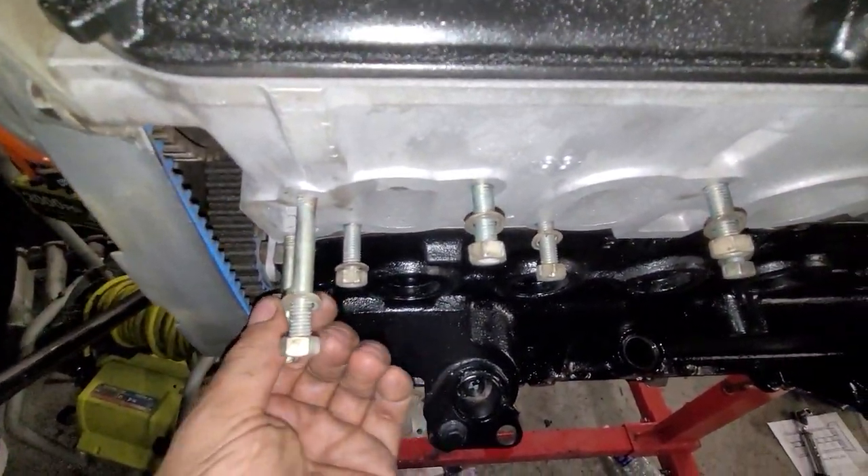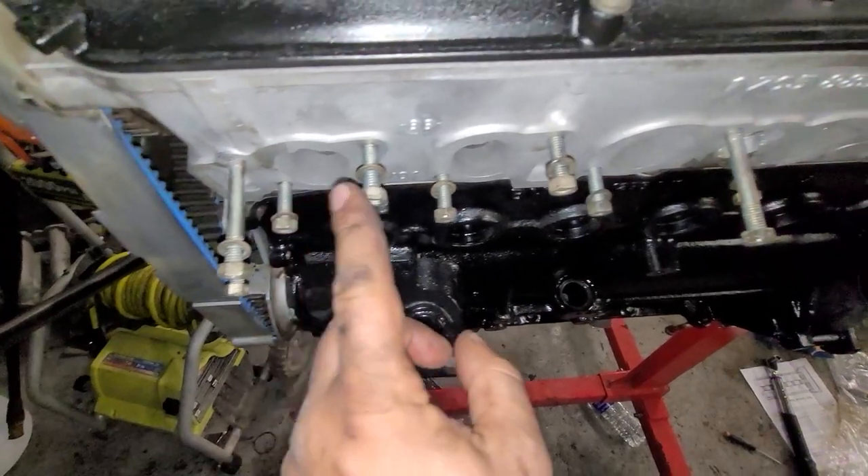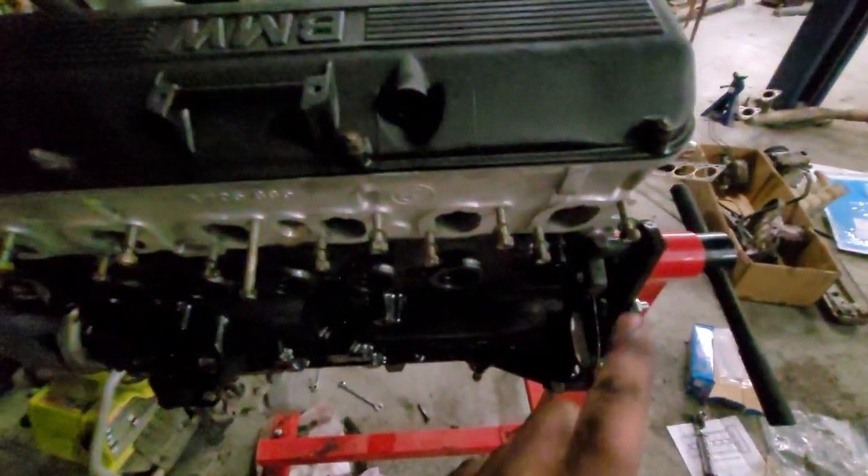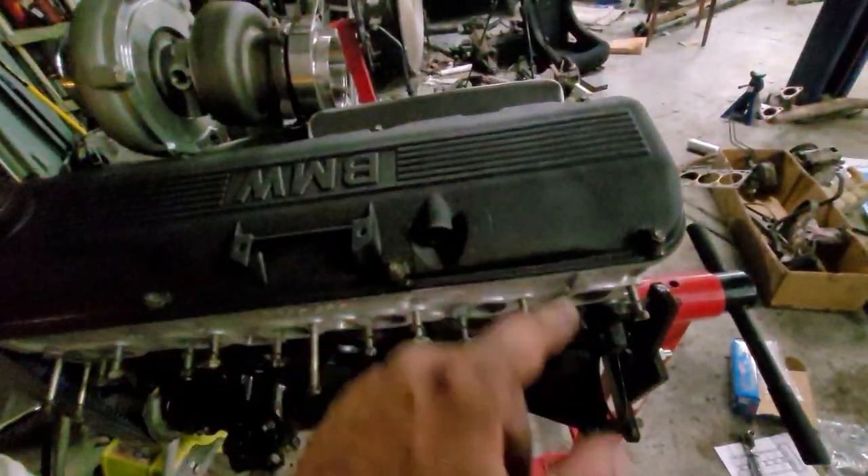I found all my studs, still need to tighten this one a little bit, got all nuts, got washers on all of them. My flash just died because my battery's too low, so I'm going to get back to work and plug this in and I'll be back.